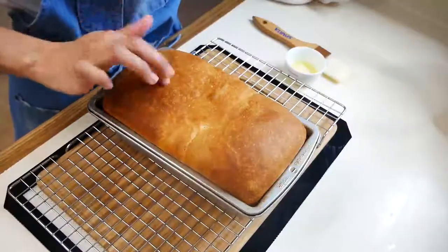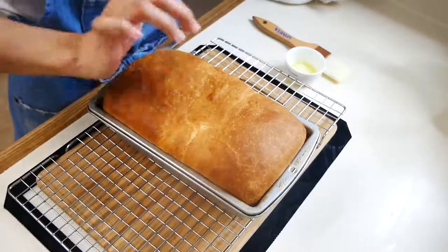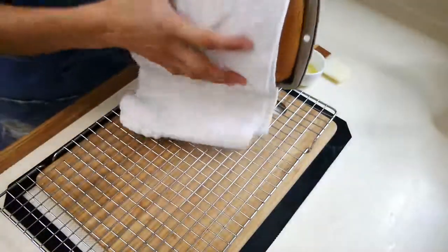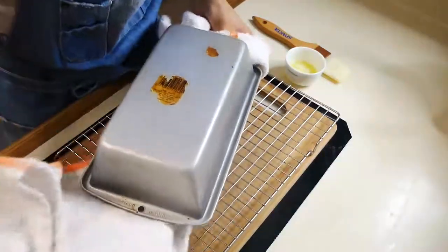To check if your bread is ready, tap the top of your bread — if you hear that it's hollow, it's done. You can then remove it from the pan.